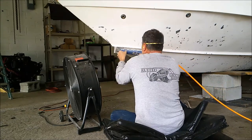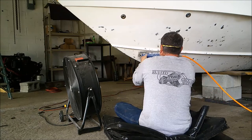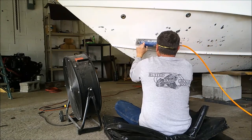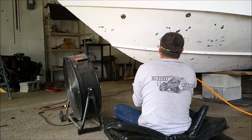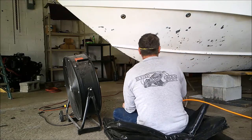We opted to use a pneumatic board sander with 40-grit sandpaper. Now that is very aggressive, but our thought was that the more aggressive grit on the paper, the less time we'd need to get the surface smooth and ready for putty. The 40-grit sandpaper seemed to do its job nicely, created a nice smooth surface, and exposed all the low spots that would later have to be filled in with putty.